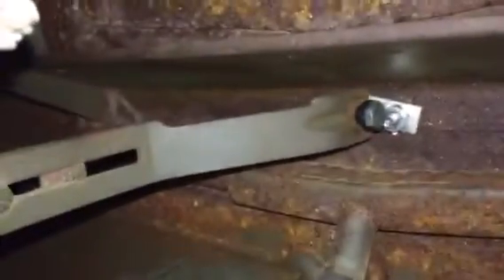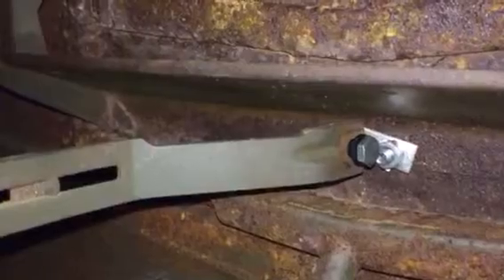I can get up in there and show you how the bracketry had to be rigged up. There you go, that's kind of what I got going on. I used a little bit of an L-bracket.